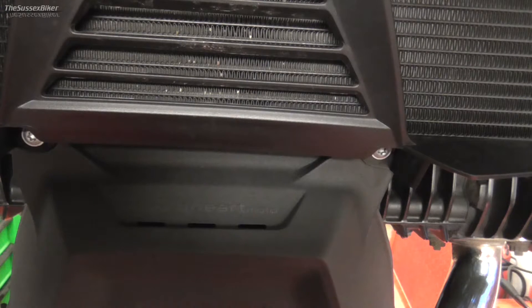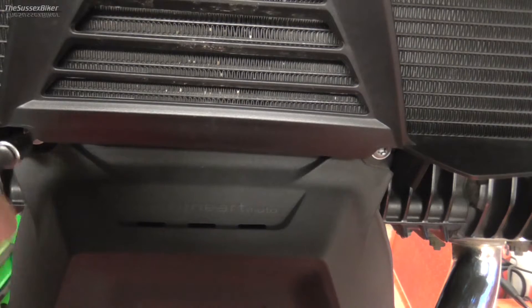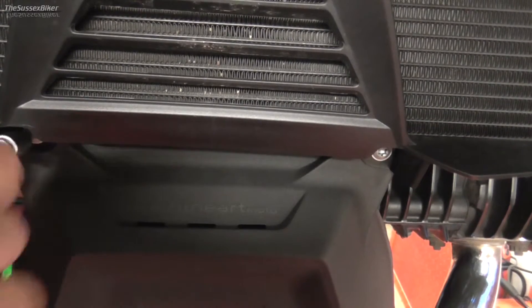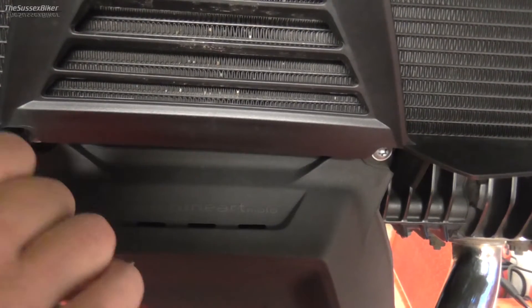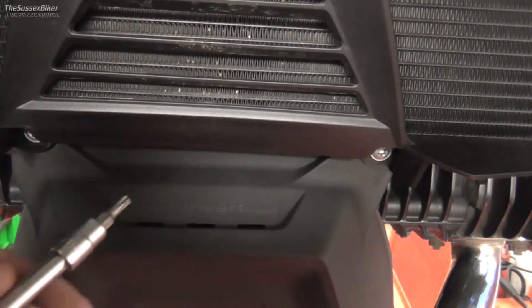And then finally, all that's left to do is to redo up these two T25s for the rad cowling. This will sandwich the Avant-Garde in between the two. Snug those up.